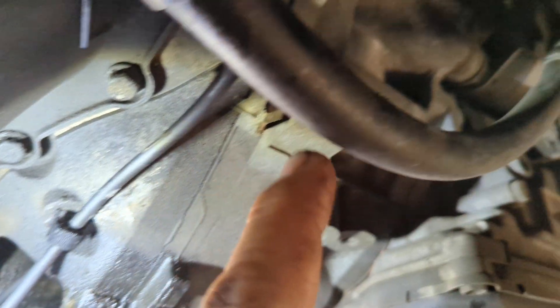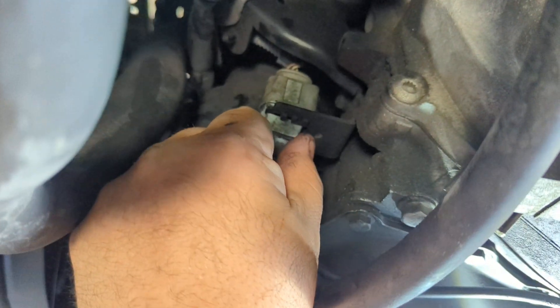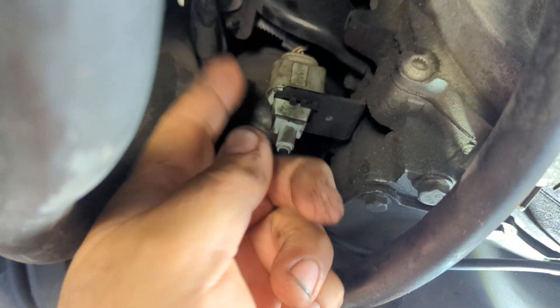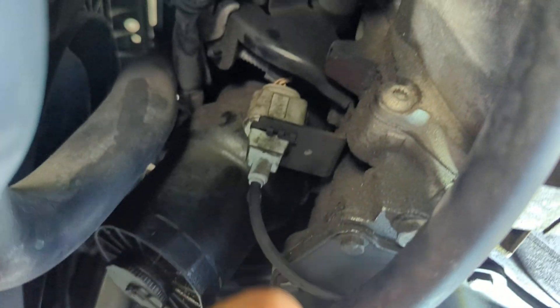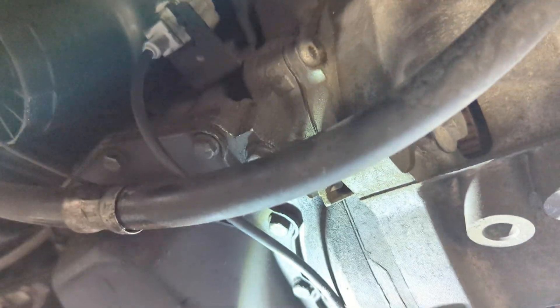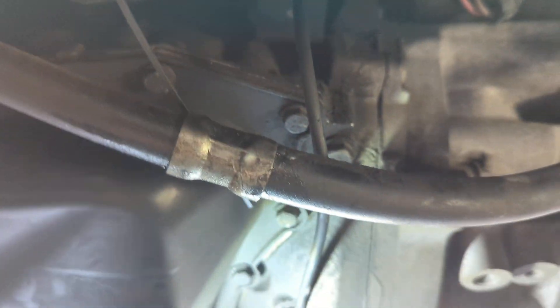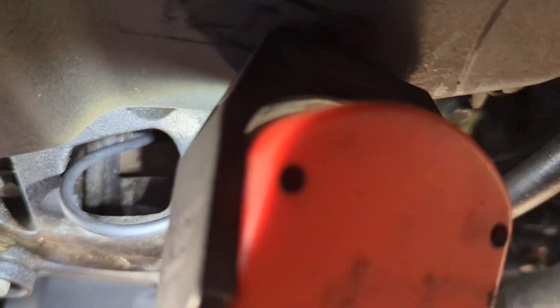The old one doesn't come with a new clip, and the connector is right up here. You just slide it out — use a little pick and pop it out. Done deal. This can cause hard starts, extended cranking, dying, misfiring, and a cam code.